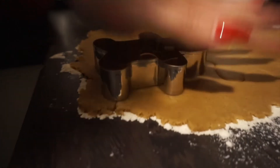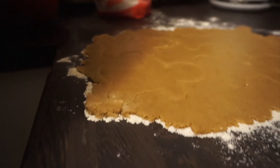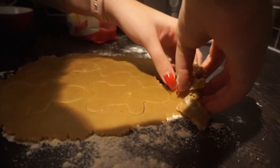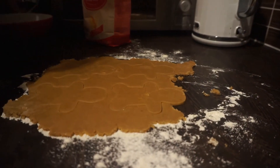Now I have a confession — this recipe started to go a little wrong. What had happened was the dough I had made was a little bit dry. So don't panic if this happens; just add a tiny sprinkling of water and re-roll out the dough.